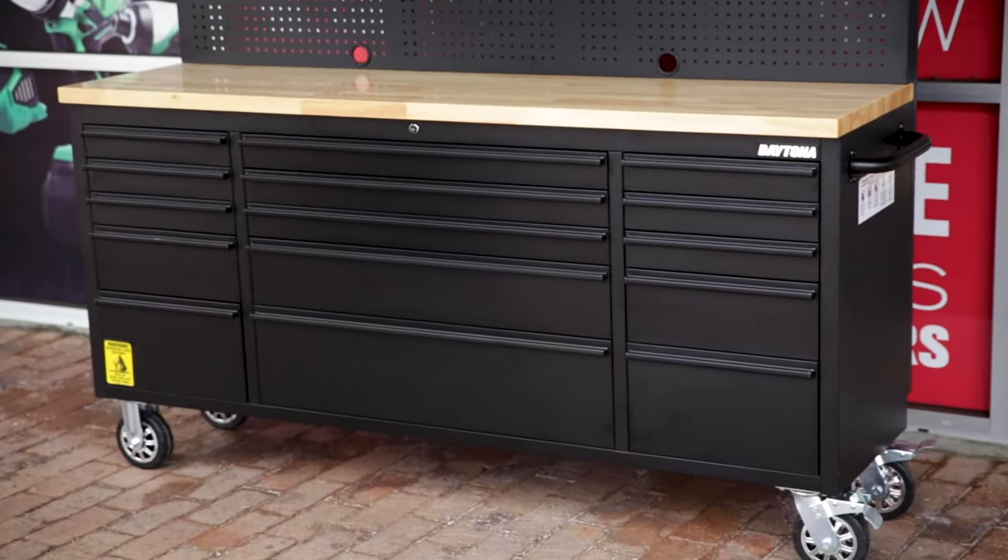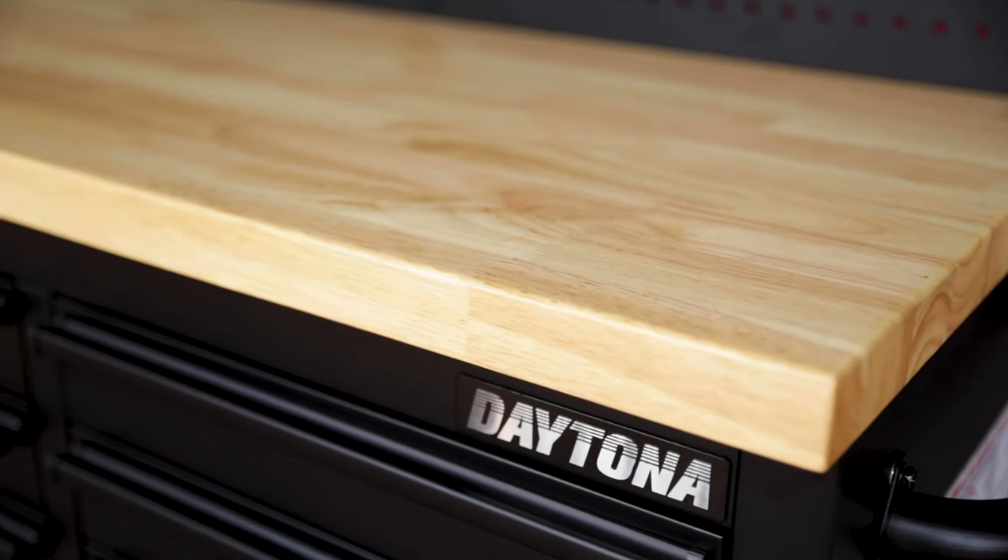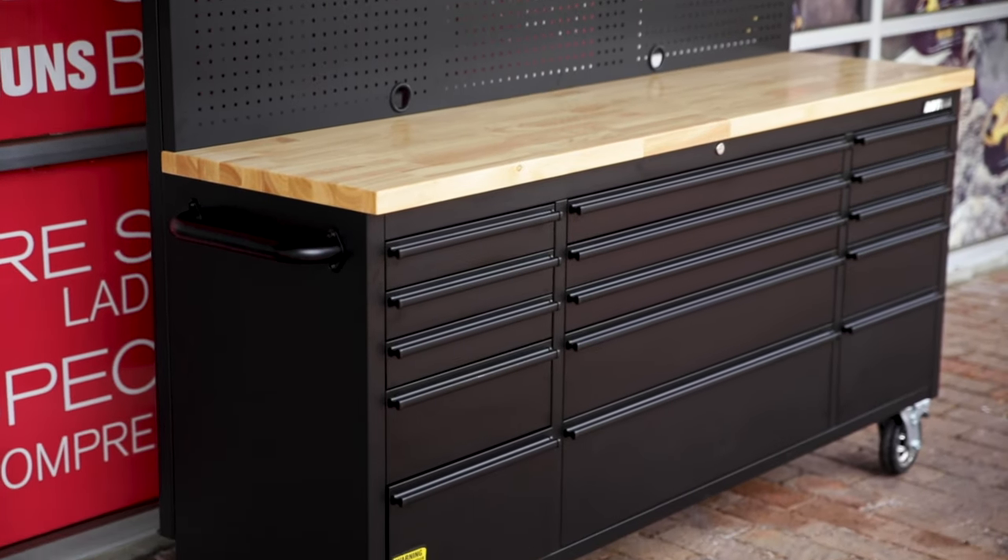Check out the Black Series 72 inch mobile workbench and storage cabinet from Daytona. What I love about this unit is it offers a huge amount of storage but has a really narrow footprint, so it sits nicely up against a wall and doesn't need a garage of its own.